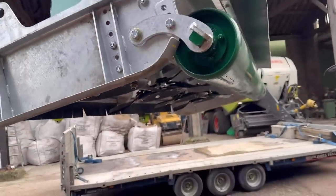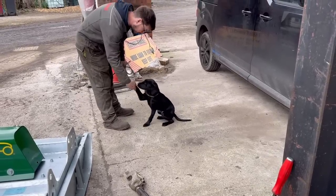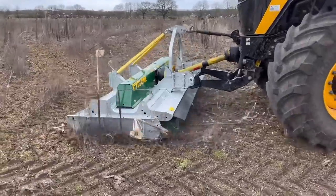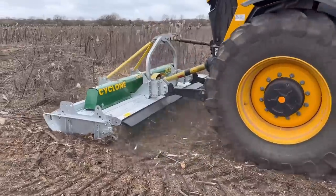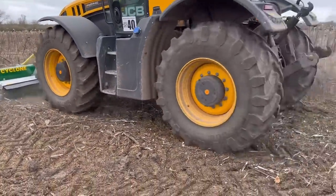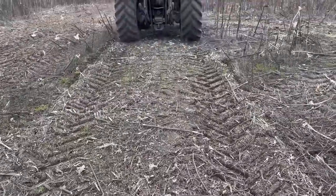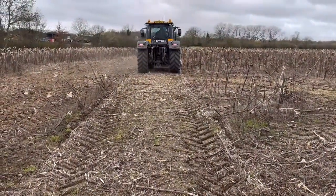I'm going to try it on the sunflower stalk and see what it does. It just chops the same as the flail really, doesn't it?